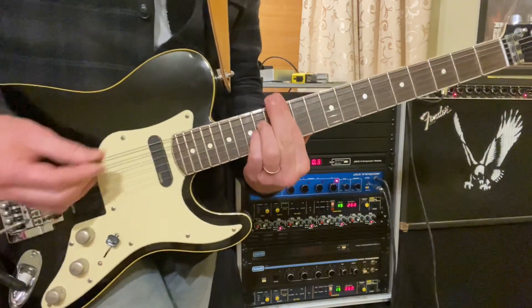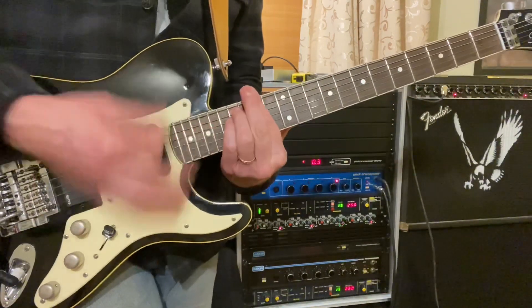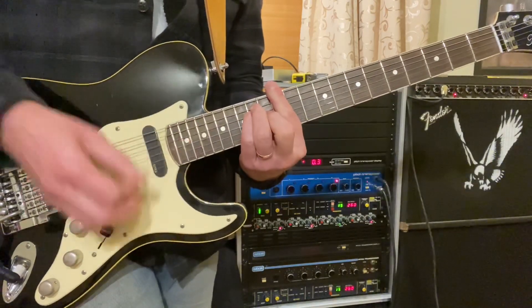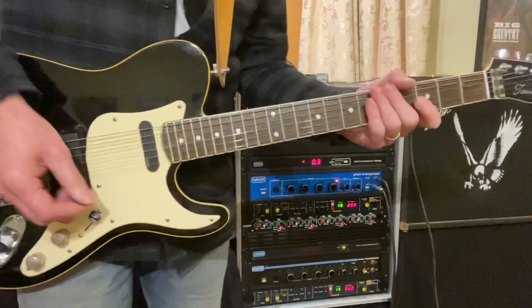And then an A9. That A9 is the same chord you'll see in Wonderland — it's got a B note, which gives you the 9th. Then you've got the high note again, and then you're back into verse 2.